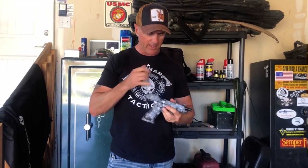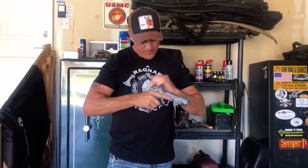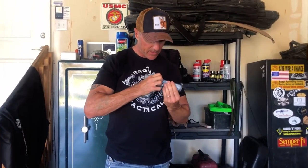Hi guys, it's Graham with Ragnar Tactical. We're going to talk about the four stages of the trigger press and how we can use that to make ourselves a better marksman. Anytime I manipulate a weapon, I always look inside three or four times just to make sure it's unloaded. I make sure I'm pointed in a safe direction. I lock the slide to the rear and I can look inside the magazine well and inside the chamber just to make sure there's nothing in there.